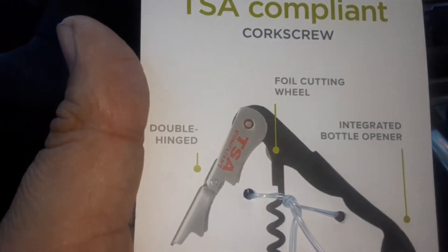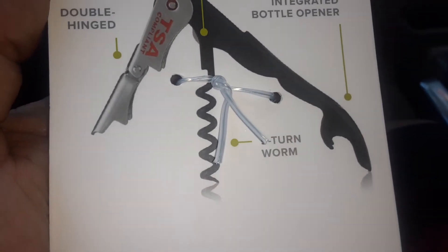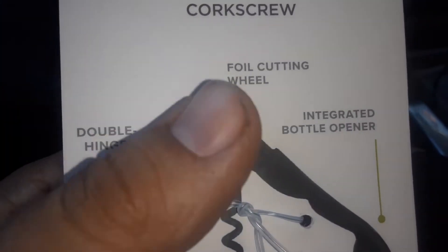What you have: foil cutting wheel, double worm, true worm. Please shut up.